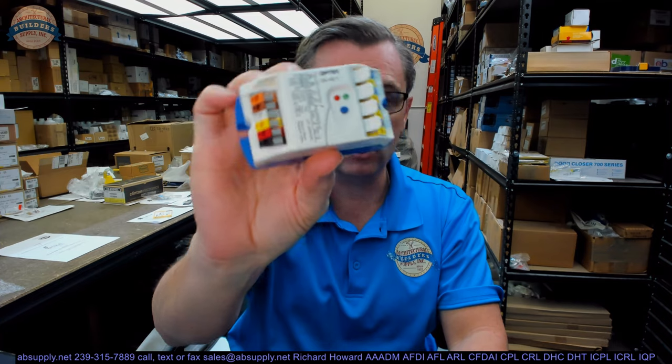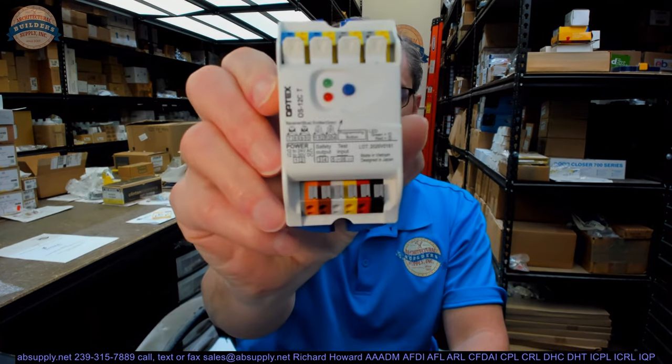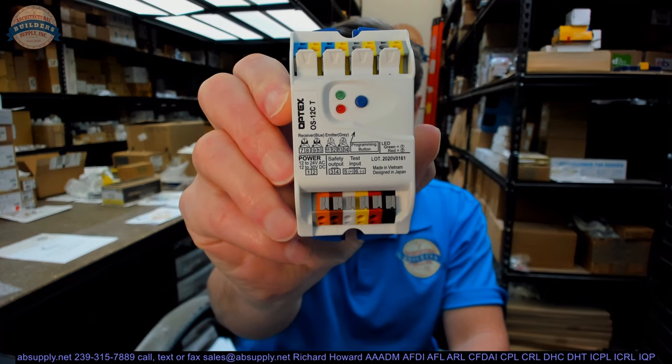If you have any questions on the Optex — part number OS-12C, safety beam control box only — or any other Optex product, please feel free to reach out to us. Thank you very much.